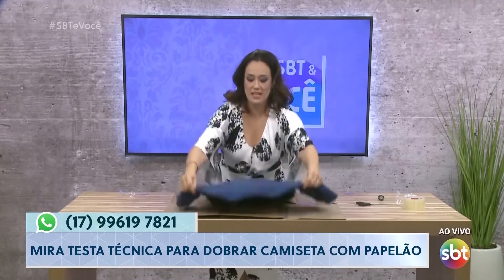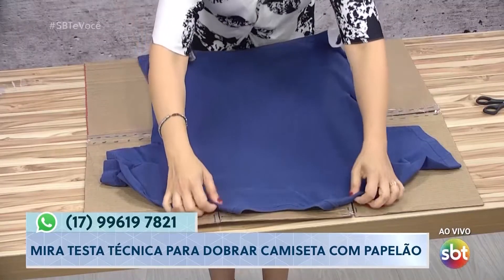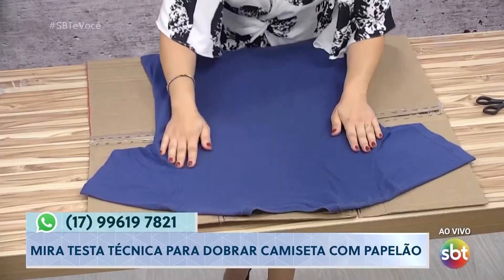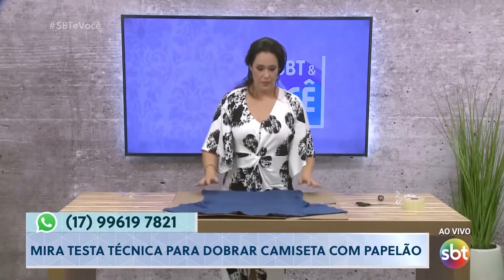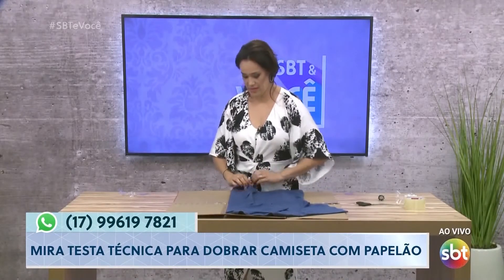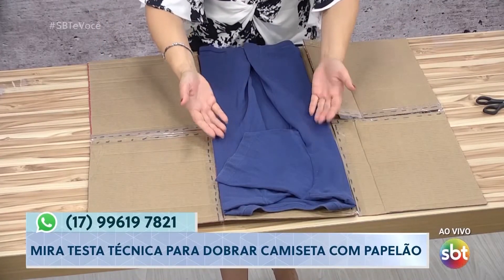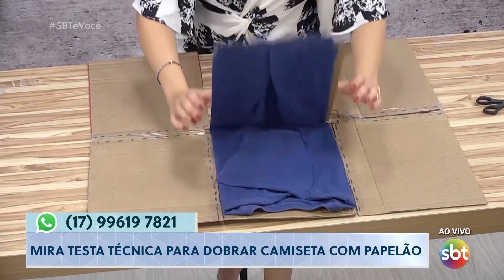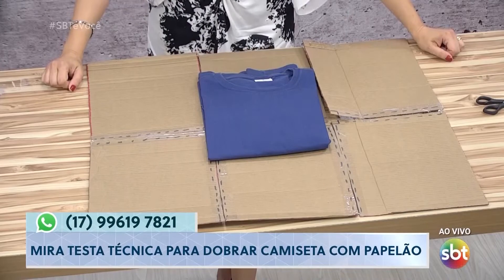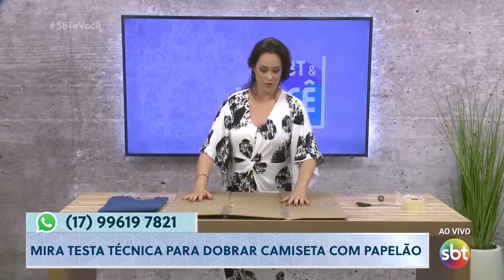Vou fazer de novo. O mais legal é que você vai pensar aí comigo — o importante disso não é só dobrar. O importante disso é que todas vão ficar do mesmo tamanhinho. Entendeu? Se você tiver toque, que nem o Marcelo Casagrande falou que tem no jornal... Marcelo, deu certo, pode fazer aí na sua casa. Esse molde é meu, vou levar pra minha casa. Certinho! Dobradinha, passadinha. O teste da internet, gente, deu certo — é real. É real e oficial que esse negócio do papelão dá certo.